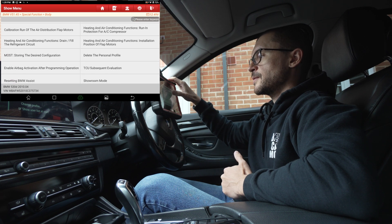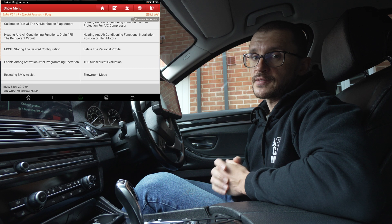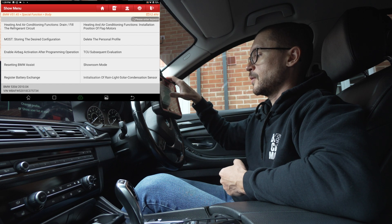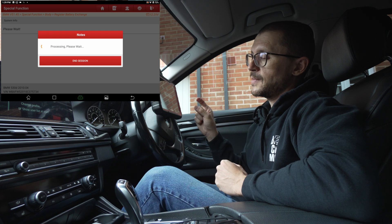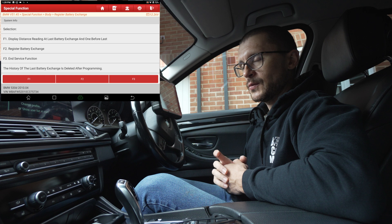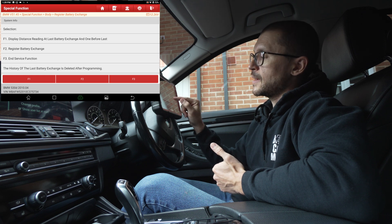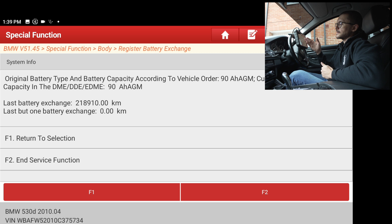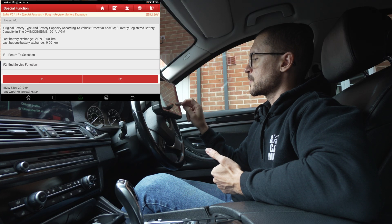Another useful check — especially if you haven't had the vehicle long or if the battery has been changed — is to go to Register Battery Exchange. Here the battery management system gives you an interesting bit of information: it tells you at what mileage a new battery was registered to the vehicle. Pressing F1, we can see that on my vehicle the battery was changed at a specific mileage and only one battery change has been recorded. We can also see details about the battery capacity. Since we don't want to make any changes, we press F2 to end the service function.